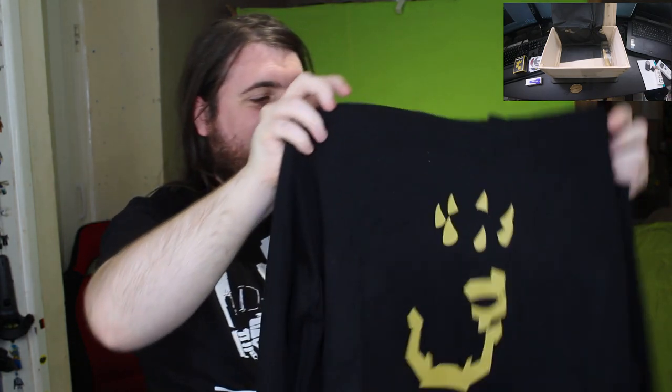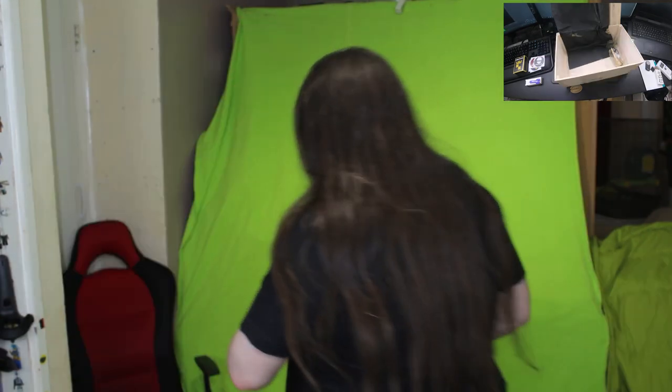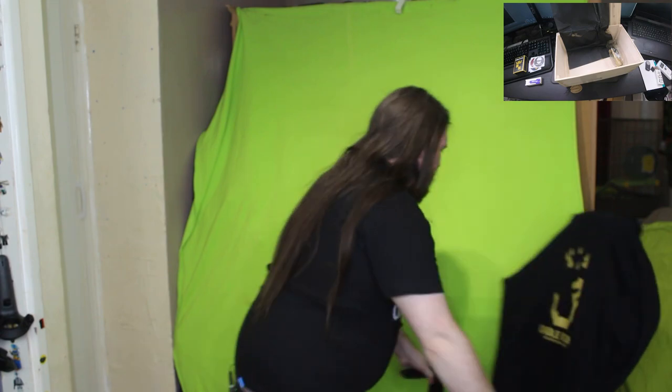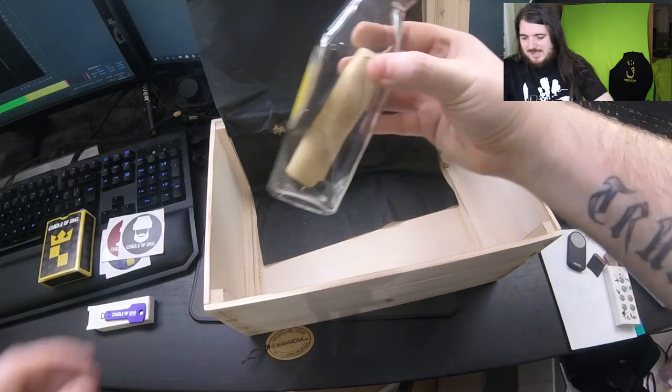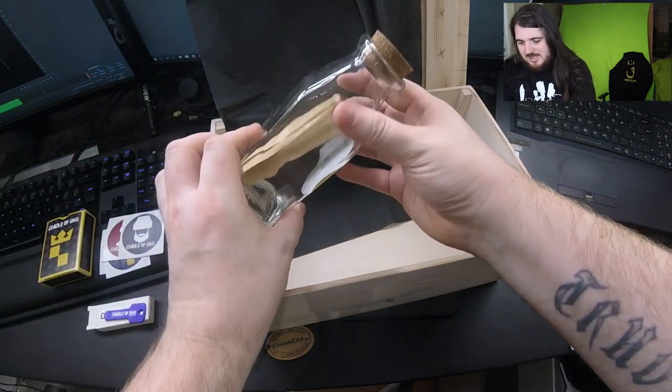Perfect timing as well - I literally destroyed my YouTube jacket this morning in the wash, and I'm going to wear this everywhere! And we've got a bottle and some paper. It's got Cradle of Sins on it - it's a prop bottle with a cork.